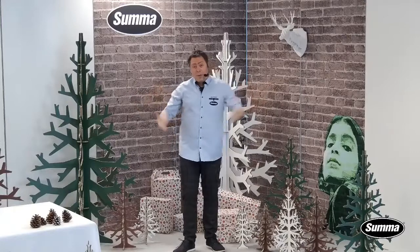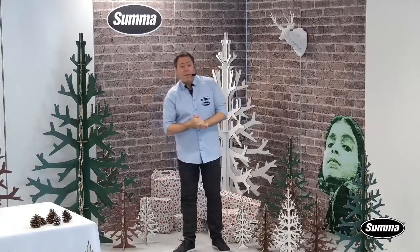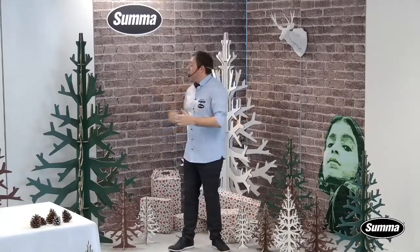We're actually on our third application webinar here, and as you can see, my setup has slightly changed. It looks a bit more festive because we are in the month of December, and of course we have our holidays.